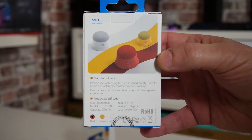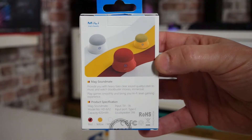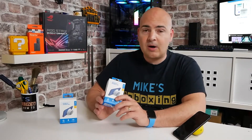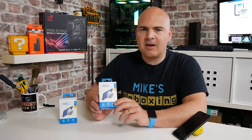On the back of the box, it goes into some of the specifications. This is the MagStamate. Input is 5 volts, 1 amp. It charges on USB Type-C, which is included in the box. You can charge the device up in roundabout one and a half hours from completely flat, and this will give you up to eight hours of playback time at around 50% volume — obviously depending on your volume levels, your mileage will vary. The battery itself has a capacity of 420 milliamp hours, and it is rated at 3 watts, which some USB-powered desktop PC speakers often don't exceed anyway, so this should be pretty decent.